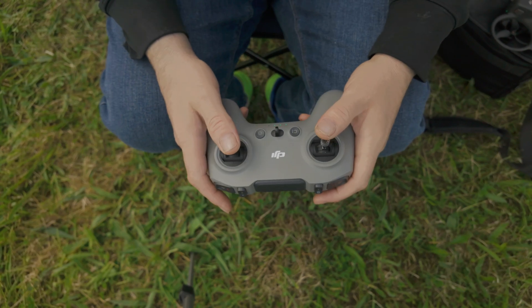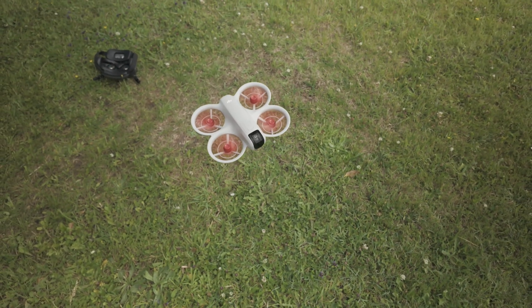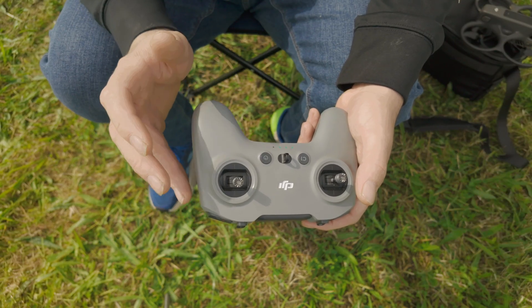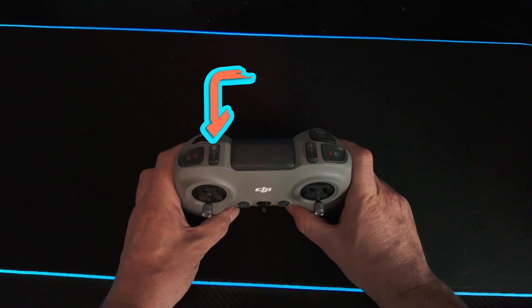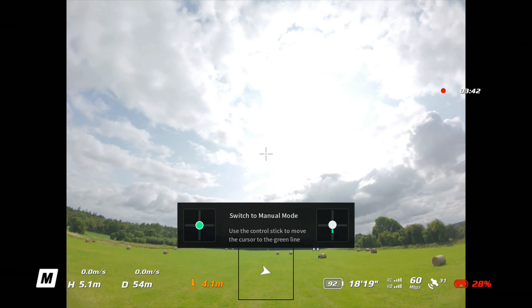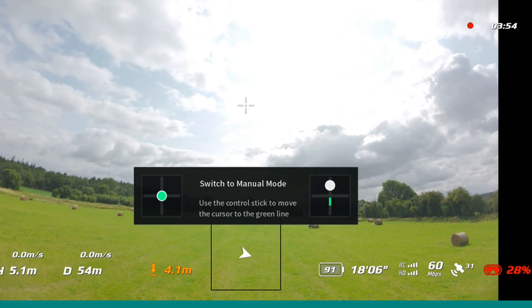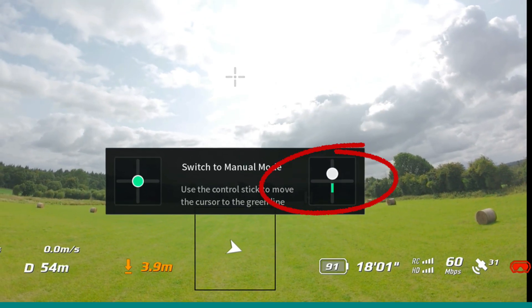Now that all the settings are in check, let's firstly just take off and hover. We're going to hover and take off before we activate full acro mode — it's tricky to take off in full acro if you're not used to it, so we're going to activate full manual while we're already in the air. To activate full manual, press the manual switch fully down, then hold the throttle stick in the green zone. It won't activate until you hold it there, just to confirm to the goggles and controller that you are ready and in full control.